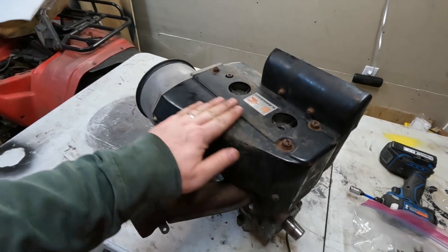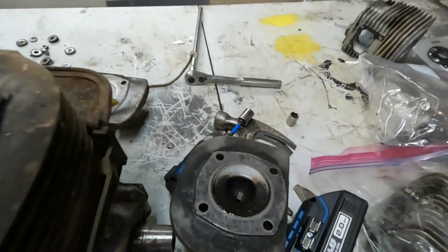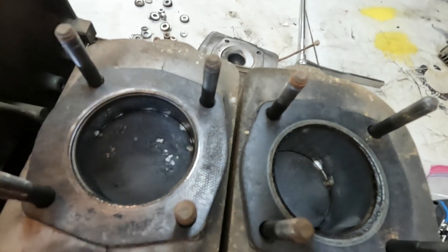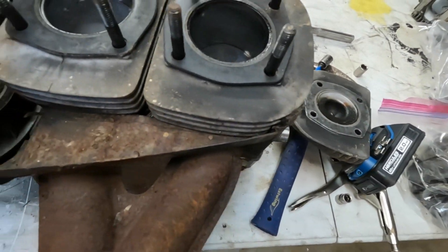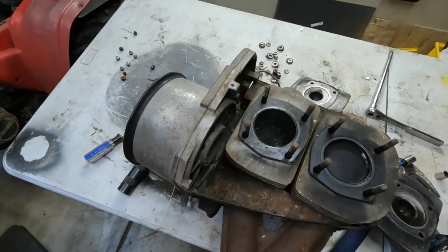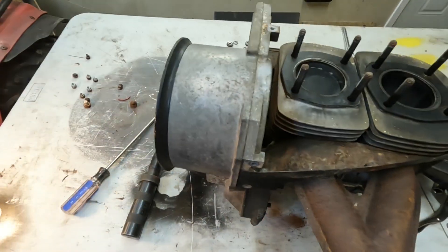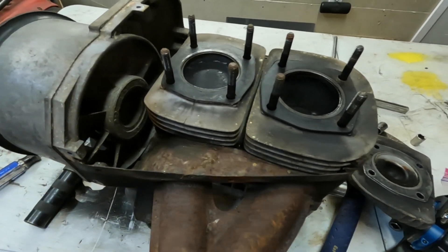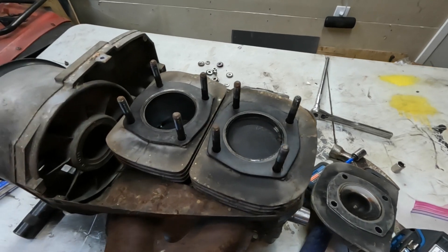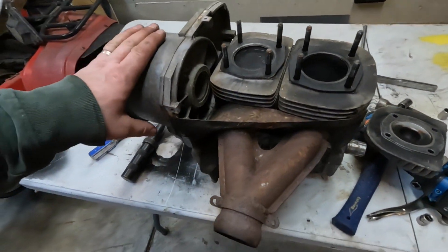I'm going to get the sheet metal off and start tearing this down. Got the heads off — actually pretty clean, and there are the tops of the pistons and the cylinders. They actually look better than I thought. I should mention I have a couple of Trail Fires — this is the same motor that John Deere put in Trail Fires, it's the Kawasaki. That's why I'm doing this, as I can always use or have a need for this engine.